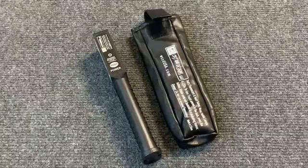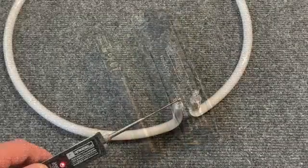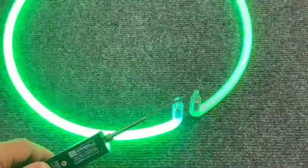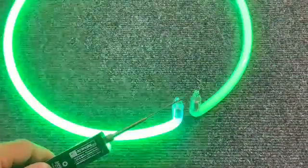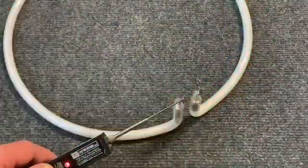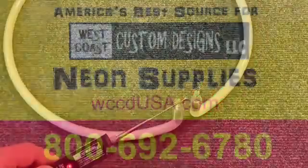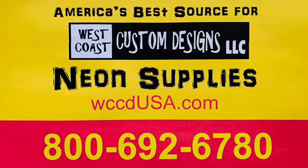These testers are an absolute must for the sign shop that goes out and tests neon in the field. When you're out in the field, knowing whether the neon tube is bad or the neon transformer is bad saves money. One trip, figure it out, get it fixed, and get out of there.